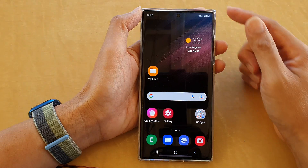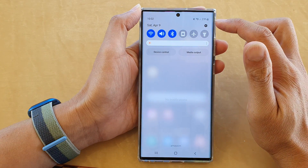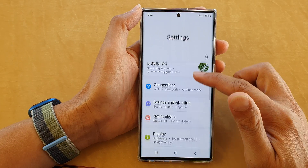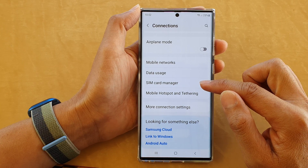First, tap on the home button to go back to the home screen. On the home screen, swipe down at the top and tap on the settings icon. In settings, go down and tap on Connections, then go down and tap on SIM Card Manager.